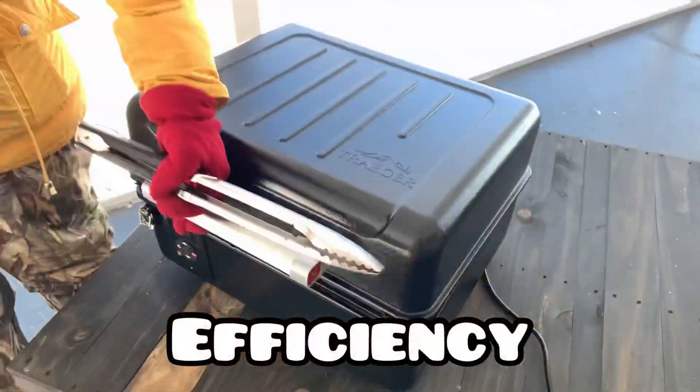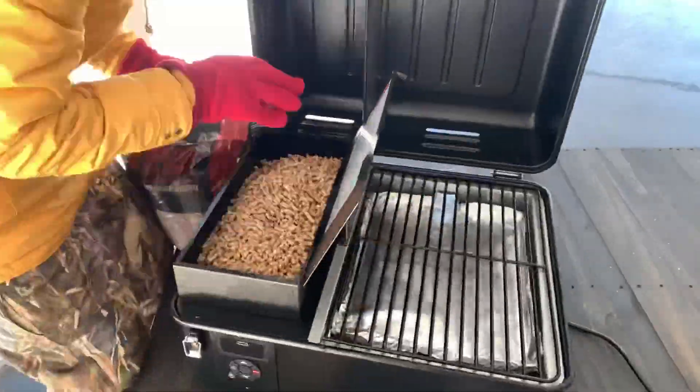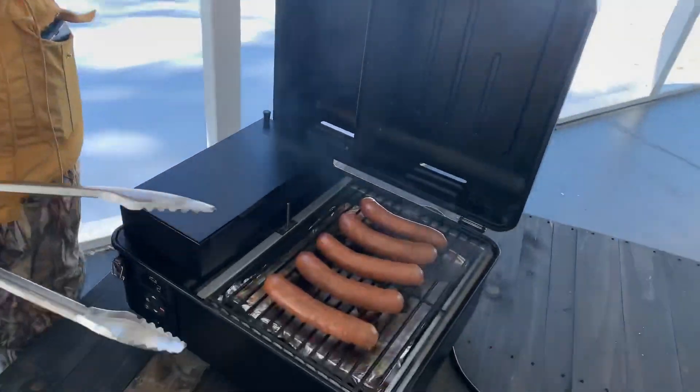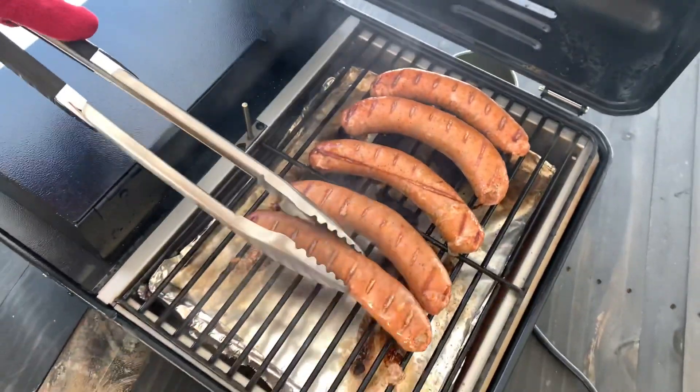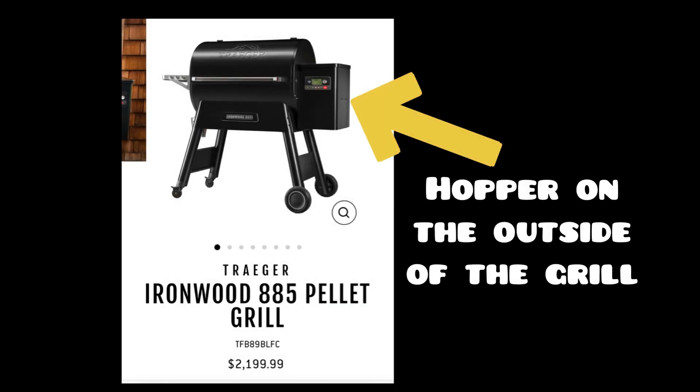Moving on to efficiency — was this efficient? It certainly was. I was actually very surprised that after two hours of using this thing, the hopper was only half empty. The hopper holds eight pounds of pellets, which is quite a bit for such a small unit. I personally feel the hopper should have been designed on the outside of the grill, because it takes up a lot of interior cooking space. Like in the Ironwood, you could use that space for more cook surface area.